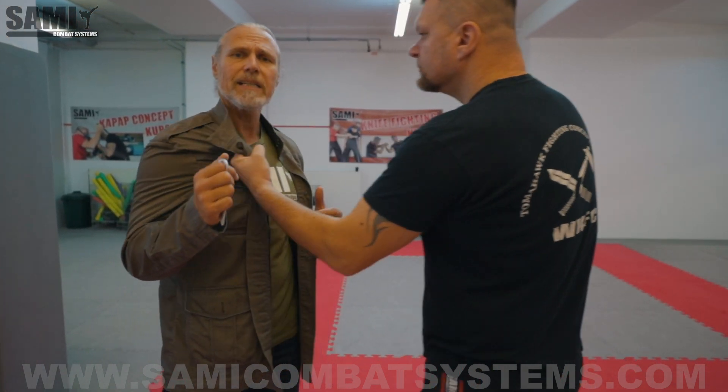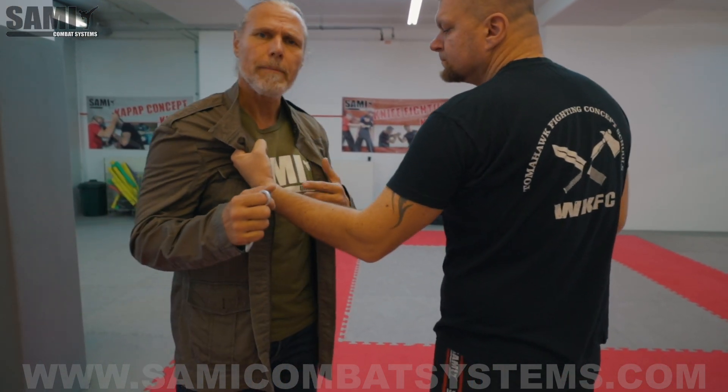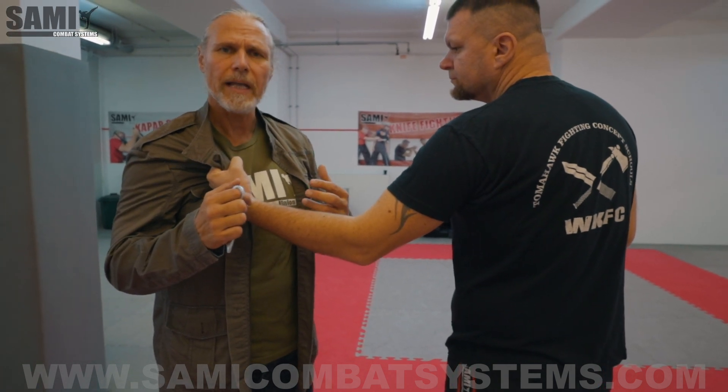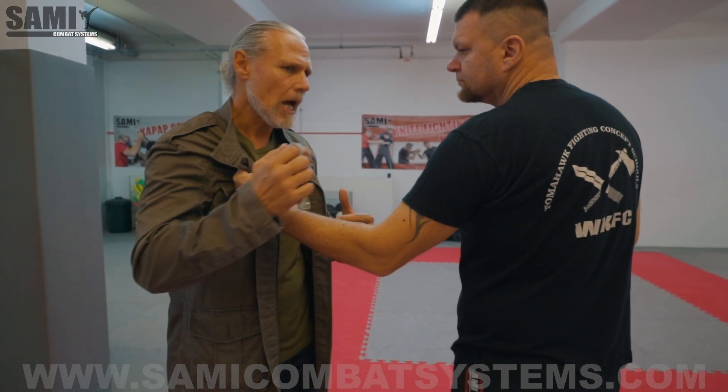Here I defend when he attacks me. He attacks and grabs my clothes, and then I have to release that. I make it not an aggressive technique but a really effective technique and it's easy to learn. Many aggressive things start with when he grabs my jacket. This is not good for me because he can do many things — he can push me, he can pull me.